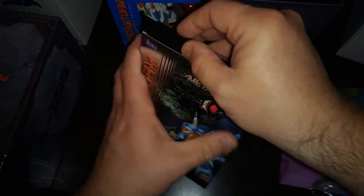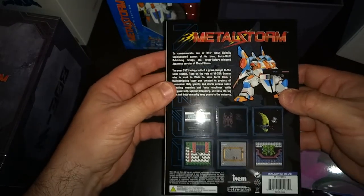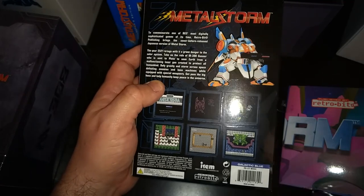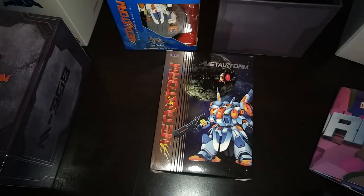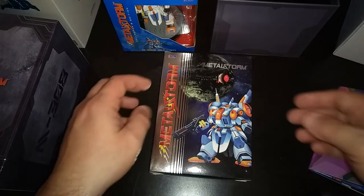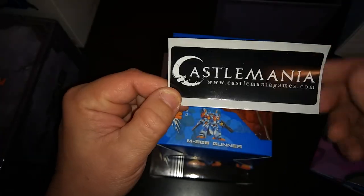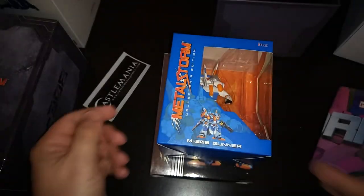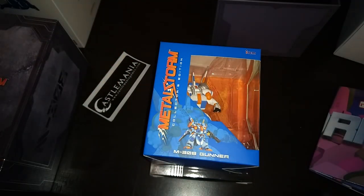Hope you enjoyed this unboxing. This is the Metal Storm Collector's Edition — I picked this up on castlemania games.com. I believe it was $69.99 and then a little extra for shipping, probably around $12 or so. I ordered this on a Friday and received it on a Monday, so it got here really really fast. Check out castlemania games.com — they always send really cool stickers with their stuff whenever you order, and they've got all kinds of other neat stuff including controllers and other items. Thanks for watching this unboxing — we'll come back and have some more cool stuff later on.